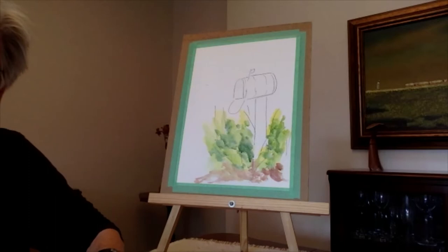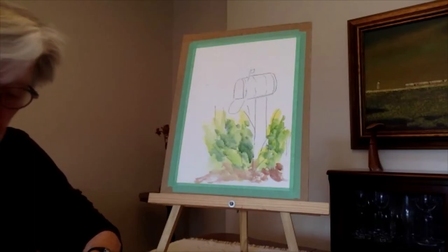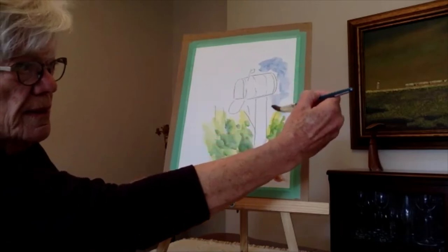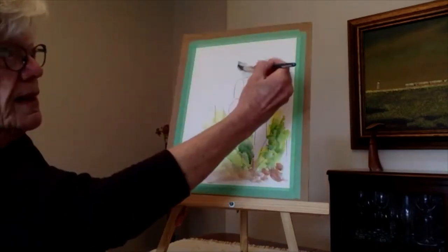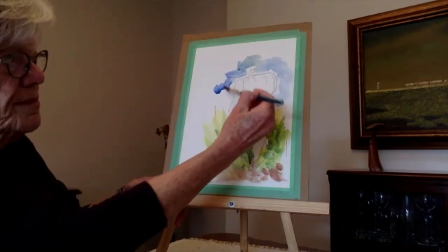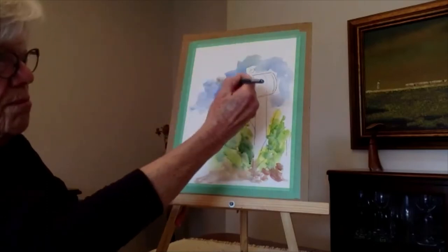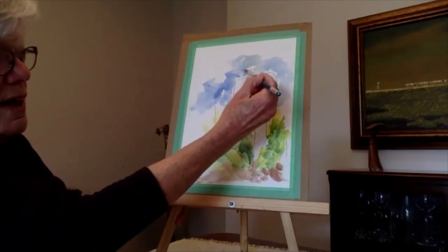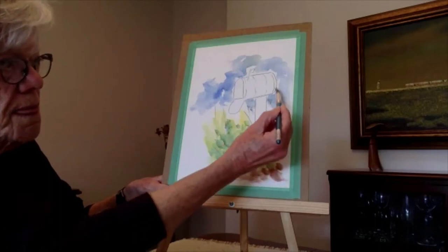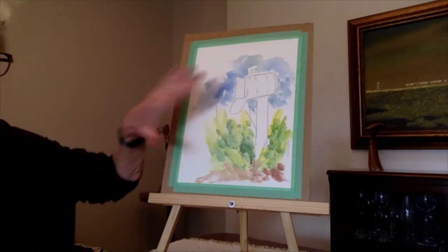I'm going to do the sky. I'm not going to fill in the whole thing, just sort of indicate that this is sky. I want it to be quite wet and I hope it doesn't run all over the place. It's not just a solid blue sky — it's just hints of clouds and so on. A little darker underneath the mailbox on both sides. I'm going to leave that, take a look at the reference, and go ahead and do your sky.